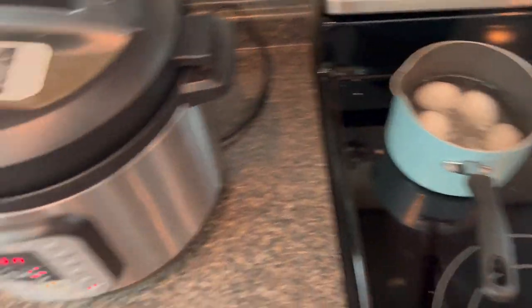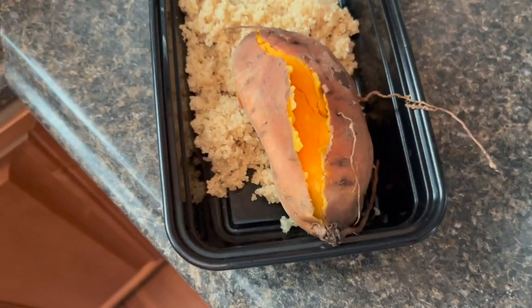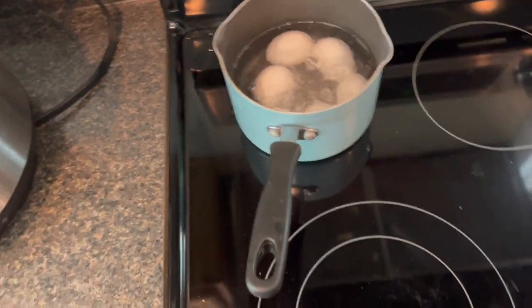I got the sweet potatoes, we got the quinoa, and now we're doing the boiled eggs. I'm going to put a little recipe for my sweet potatoes in another video after this one. Alright, so boiled eggs — very simple, very simple type stuff.